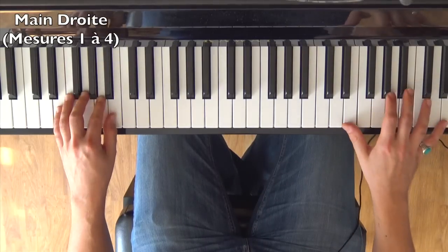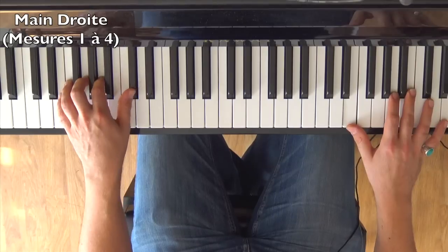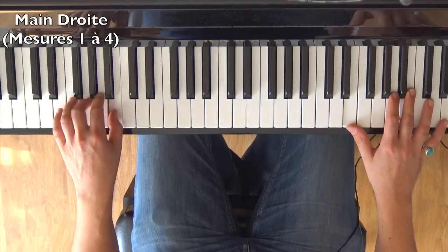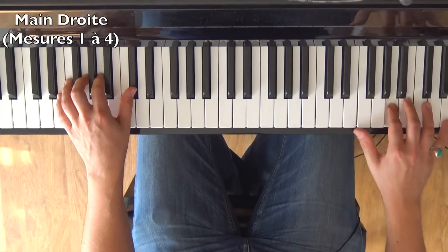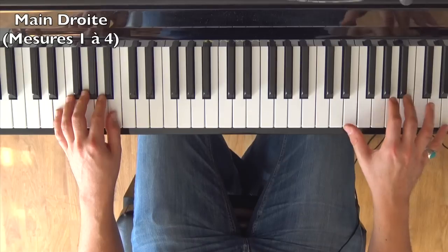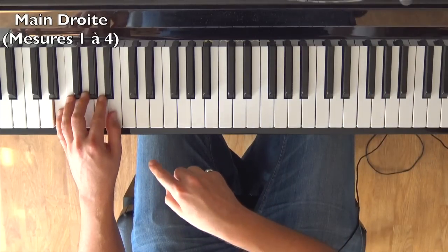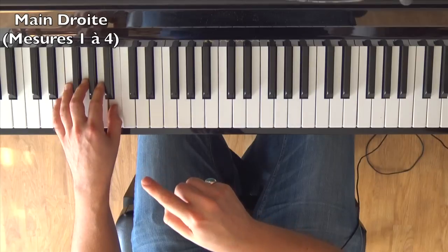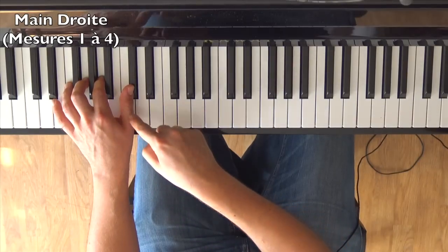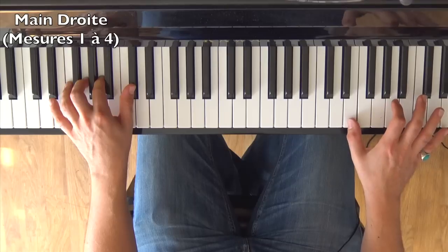The left hand begins alone for one measure, then a second measure of left hand only. The rhythm that the right hand plays is sixteenth notes — they go twice as fast as what the left hand does. The right hand starts exactly when the left hand plays its C# (Do dièse).